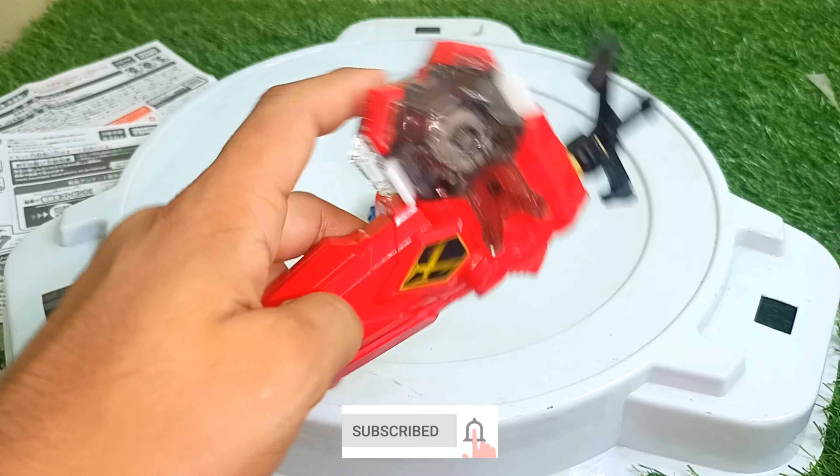Let's do one more battle between them — three, two, one, go, shoot! Here comes Guilty Longinus, and here comes Xiphoid. Who will win? Oh, that strike! Yes, that strike was required — and victory goes to Xiphoid! Xiphoid Excalibur wins — this very new Beyblade is really beautiful.